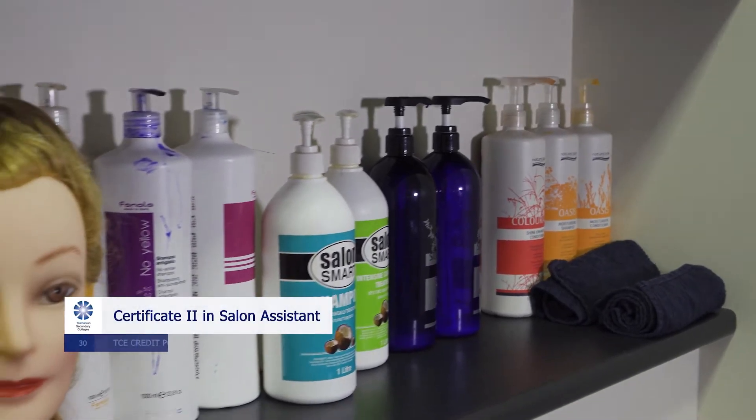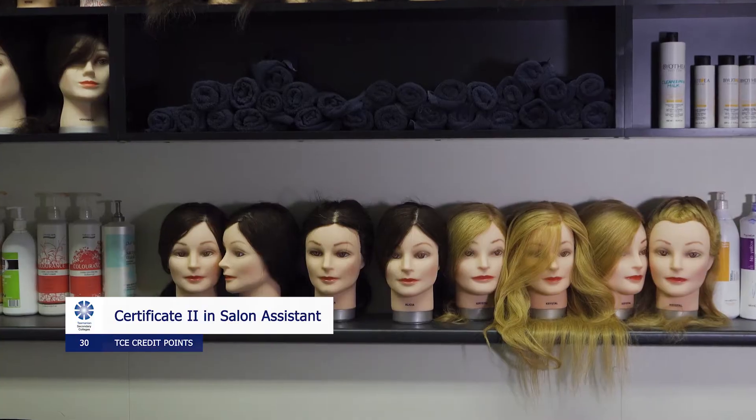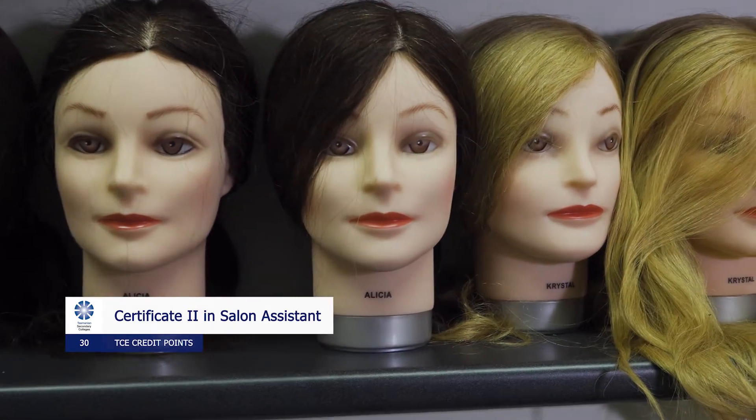Hi everyone, my name's Tiffany. I teach the Certificate II in Salon Assistant course here at Hobart College. This course is excellent if you would like to pursue a pathway through to the hair and beauty industry. There are many units that we do — a few of them are braiding, colour application, shampooing, head, neck and shoulder massage, and also financial transactions and selling products to your customers.